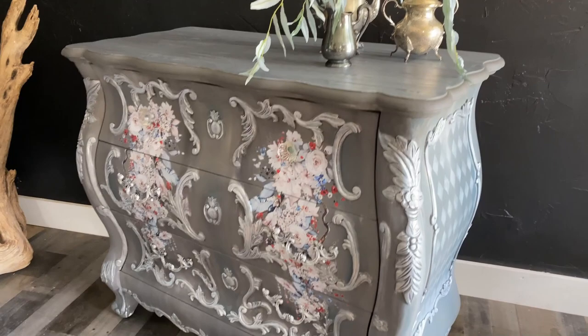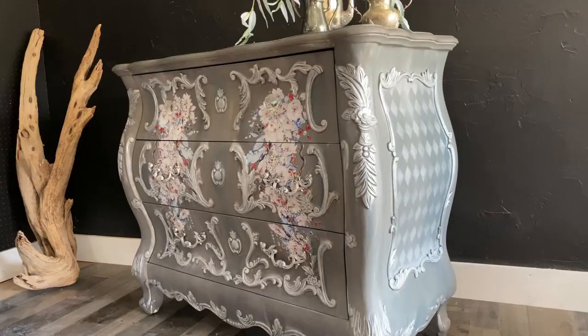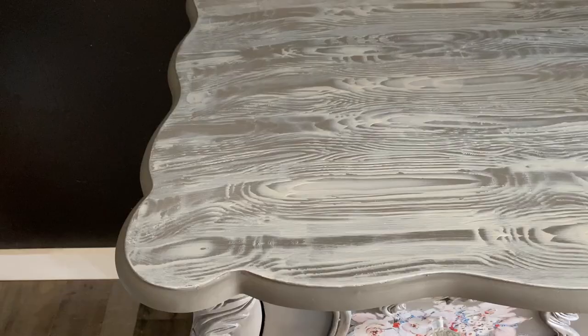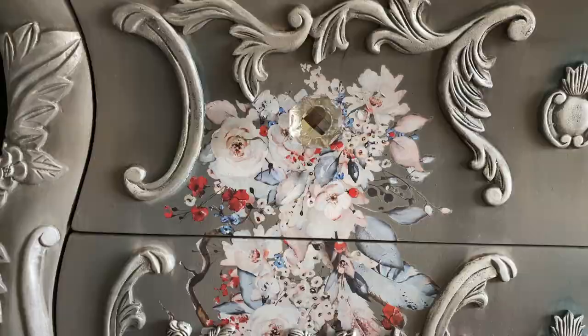I hope you feel inspired to pull out your water bottles and a few colors of paint that you love and try this water wash. It is such a beautiful backdrop for transfers and stencils — it's a less-than-perfect look and I think you will really enjoy this process. Be sure to like and subscribe, and we'll be dropping a new video next Sunday!